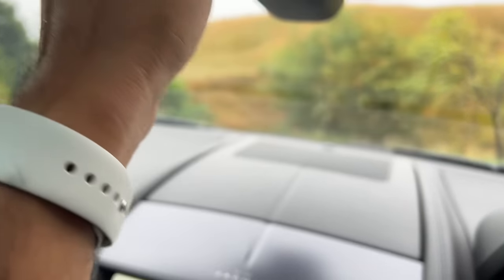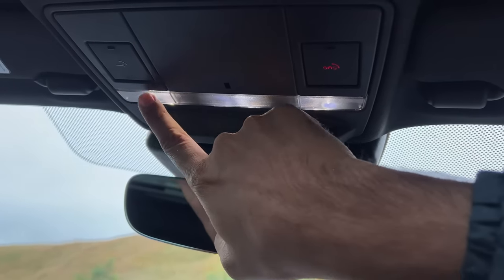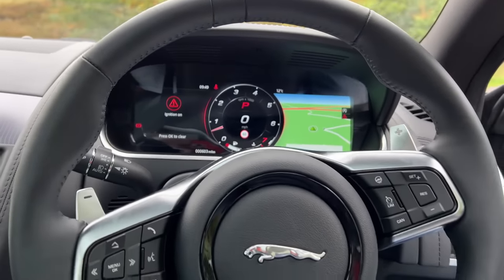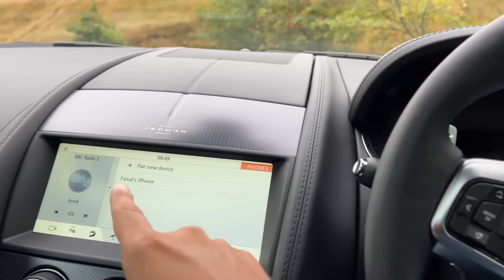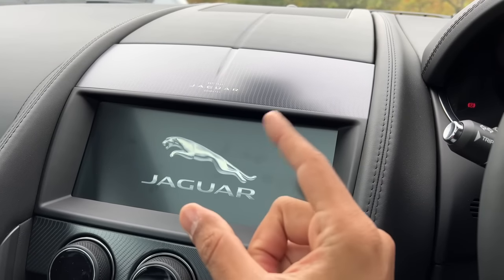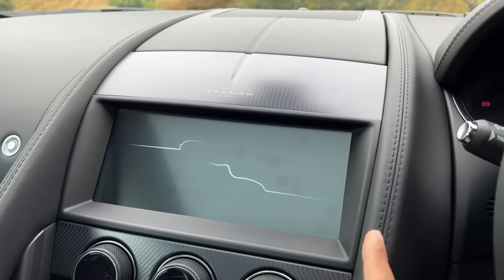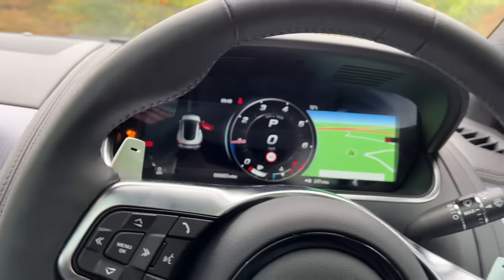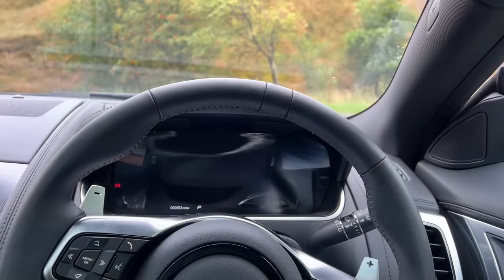The interior light is touch-sensitive — you just press to activate it. When you turn the car off, it shows the Jaguar logo and then fades out in a very nice soothing fashion. When you turn the car on, it shows you which door is open and the graphics are quite nice. Let's start driving.